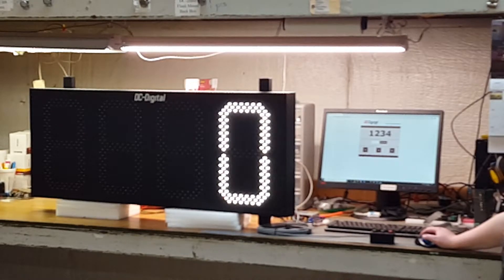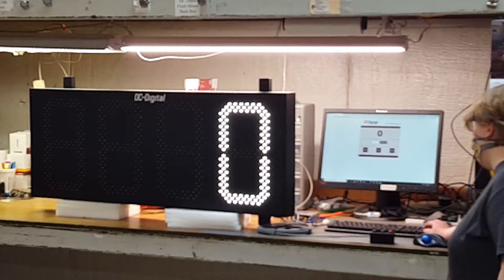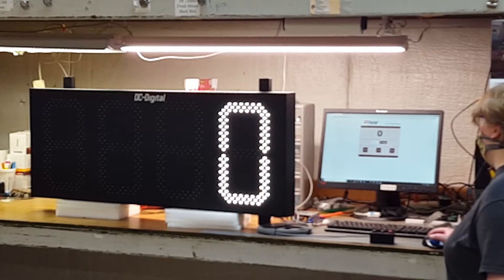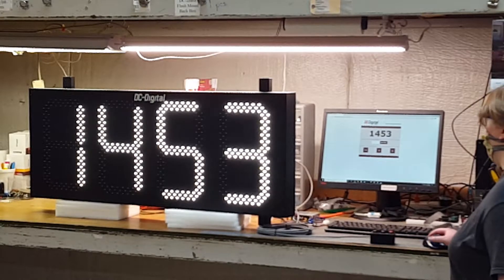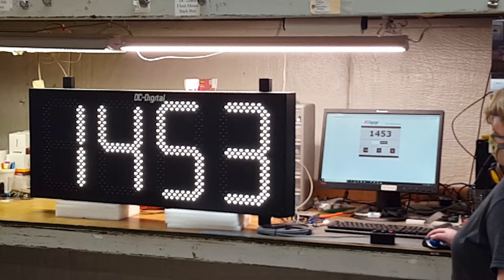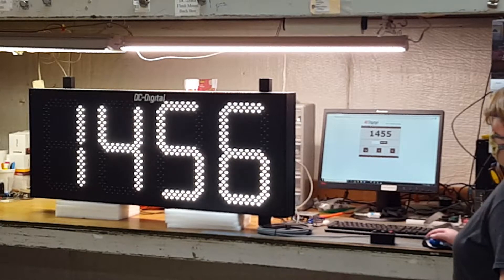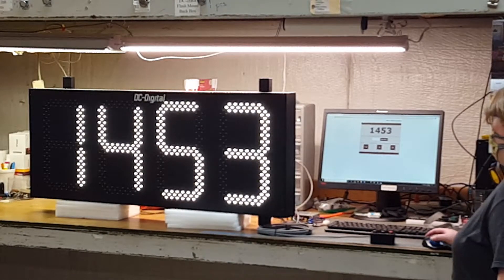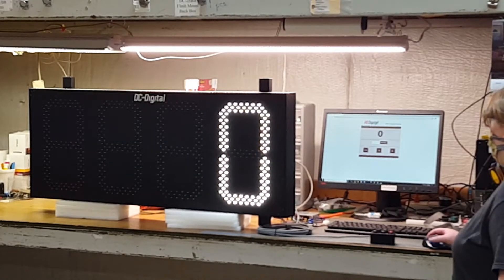You can also see where you're at with the number of days by refreshing the web page. So there's a little field to set the value — you can set whatever 4-digit number you want in there, then click 'set value' to change the number on the display and the web page. And then you can increment by 1 or decrement by 1.